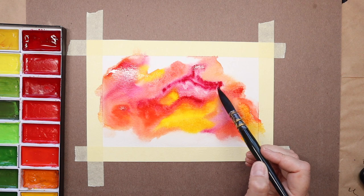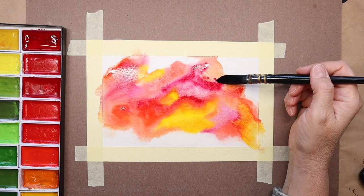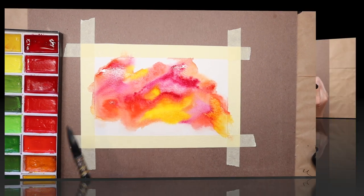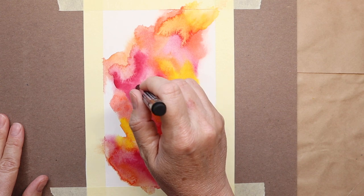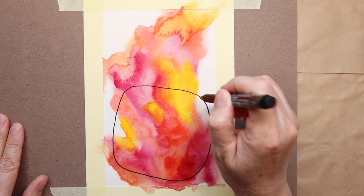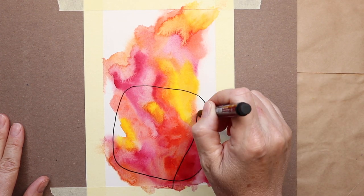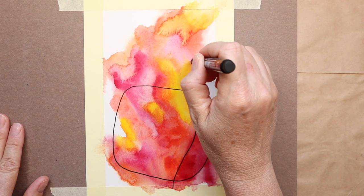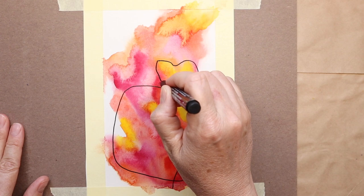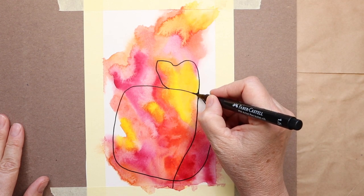I always kind of want to start out horizontally, and I'm hoping that the piece will end up horizontal because it fits better into the frame of the video. But art has its own ways, and most often it doesn't end up the way I had intended, planned, or wanted it to.